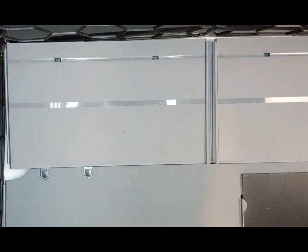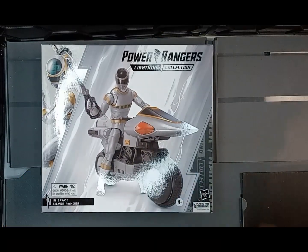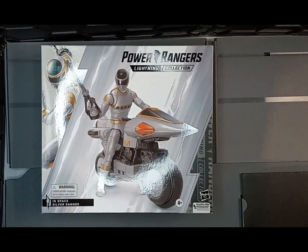Welcome back guys. Tonight we're unboxing the Power Rangers In Space Silver Ranger. Mind you, this isn't the Walgreens special — I wasn't lucky enough to find one of those — but this is the new version that they have with the Silver Cycle. We're going to get this one open.